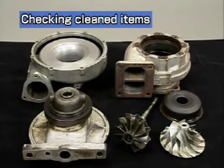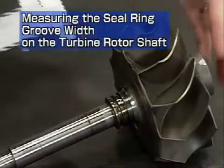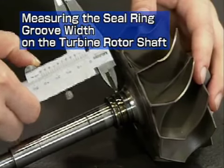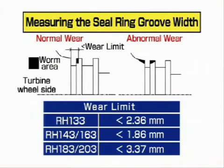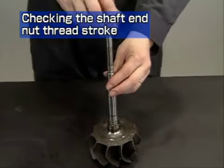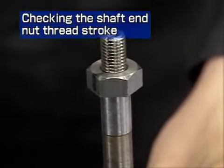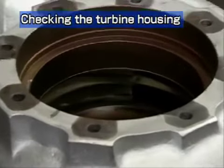After cleaning, check the cleaned items carefully. Measure the width of the seal ring groove on the turbine rotor shaft with slide calipers. The illustration on the left shows a rotor shaft that can still be used; the worn part shown on the right has reduced sealing performance — in such a case, replacement of the rotor shaft is recommended. Enter the measured results on the record sheet. Check by hand that the shaft end nut can be screwed lightly onto the bottom threads. Check that some coating remains in the gas passage.